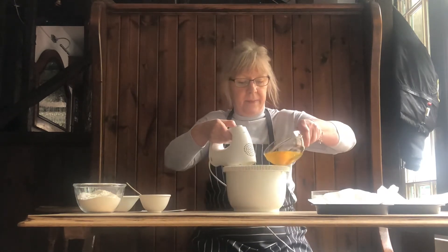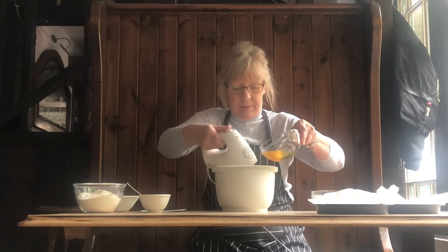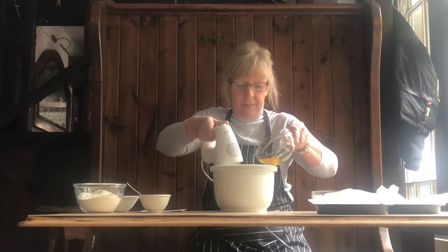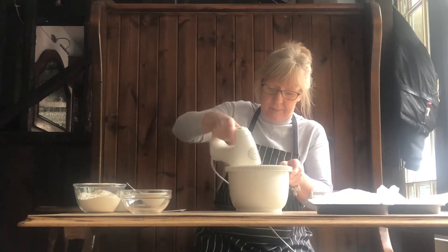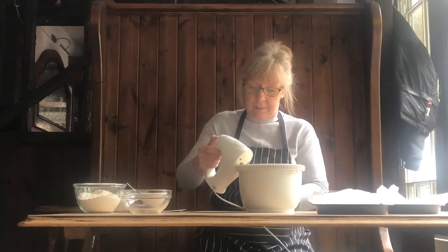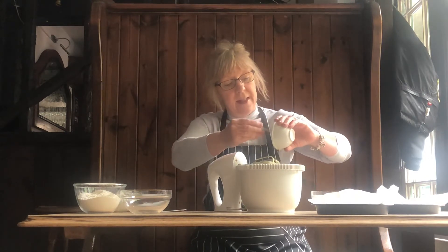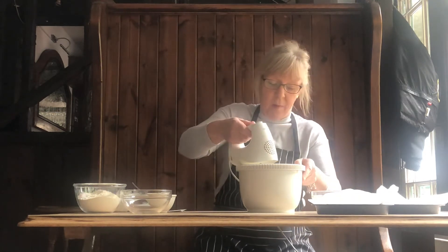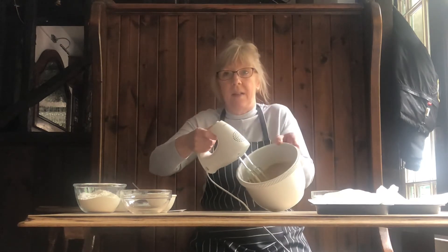I'll add the eggs gradually. I've just boiled the kettle and dissolved 2 teaspoons of instant coffee, so we're going to pour that in. It does go like a curd, but that's fine.